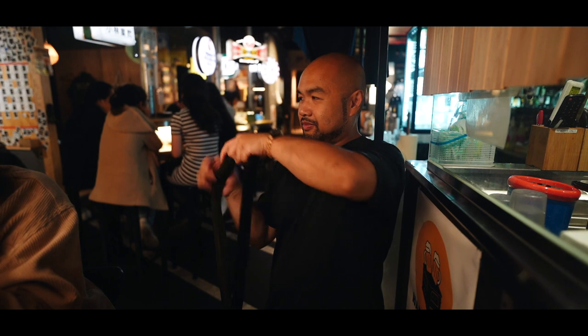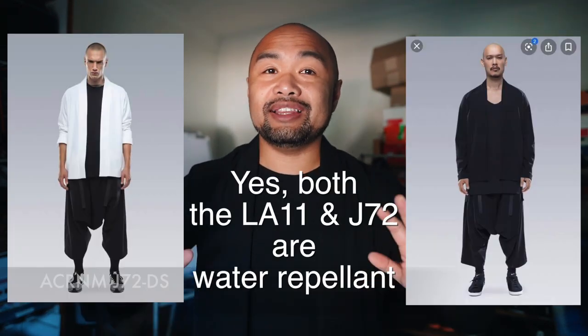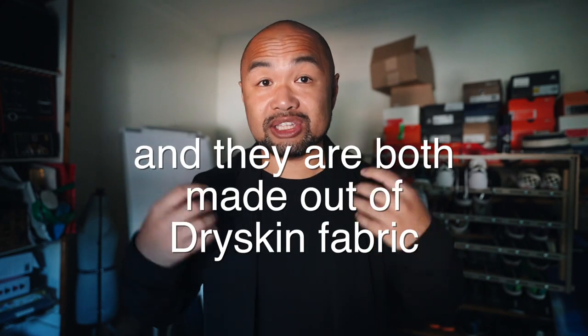Let's talk about this shirt quickly. As it says in the title, this is the Acronym LA-11 in shoulder dry skin. This is a noragi-inspired shirt with jacket-like qualities. One obvious thing about this shirt is that it does look like the Acronym J72-DS, but there are a lot of differences. The only thing the LA-11 and the J72 have in common is that both are noragi-inspired.